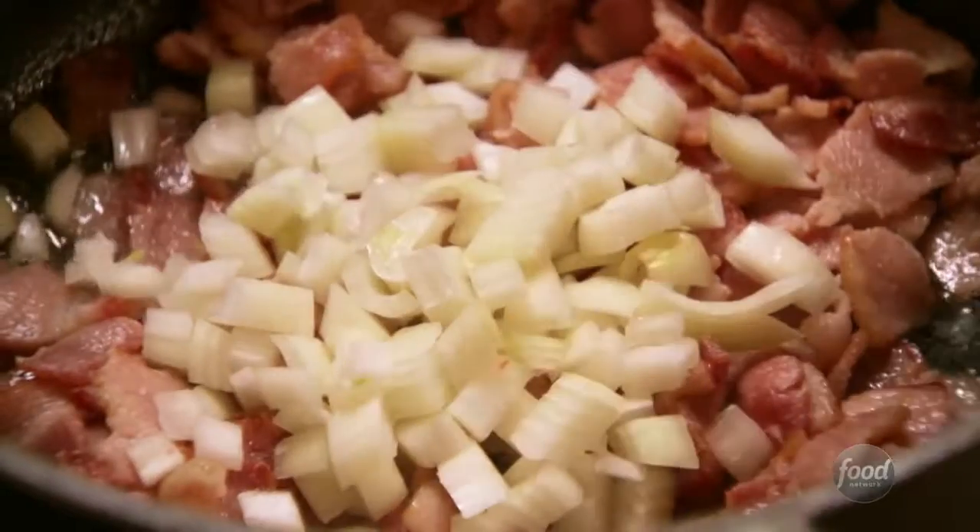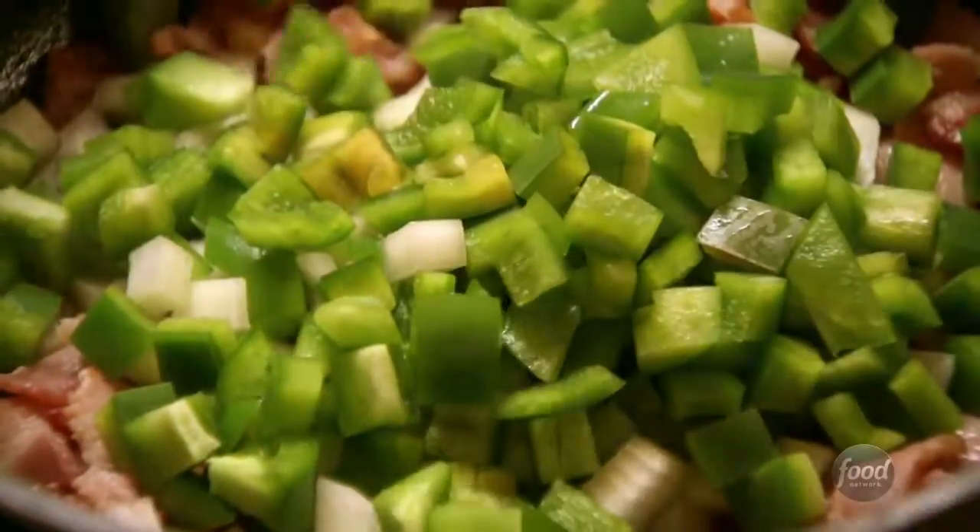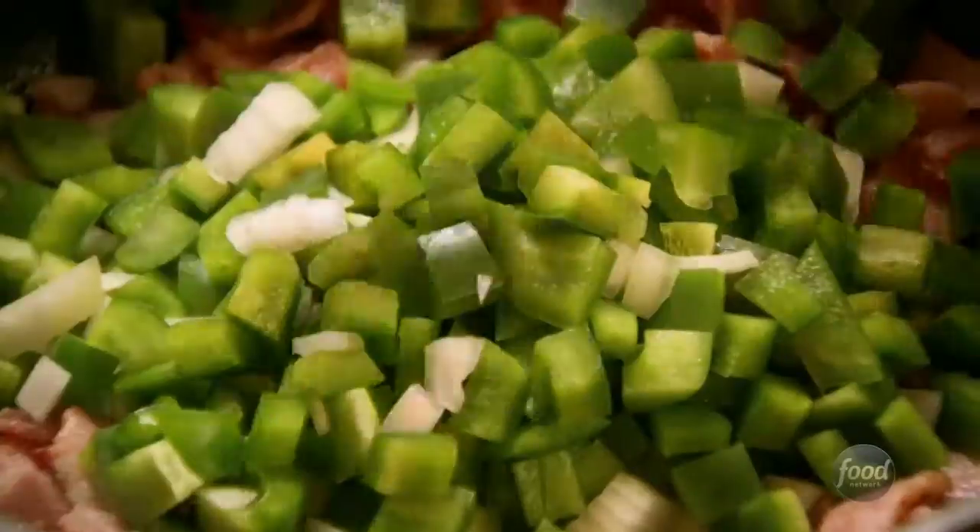These beans are gonna be so flavorful — lots of different things going on. I have two green bell peppers and I cut them into kind of a big dice. I'll throw those in. Now I'm just gonna stir these around and let them cook. I want the peppers and onions to get just a little bit of color on them before I move forward.